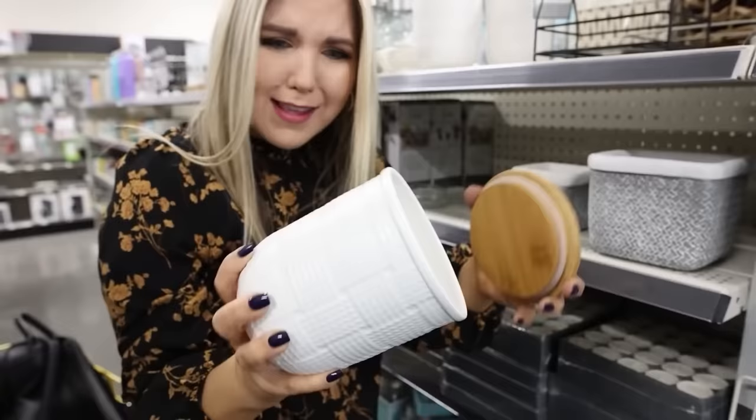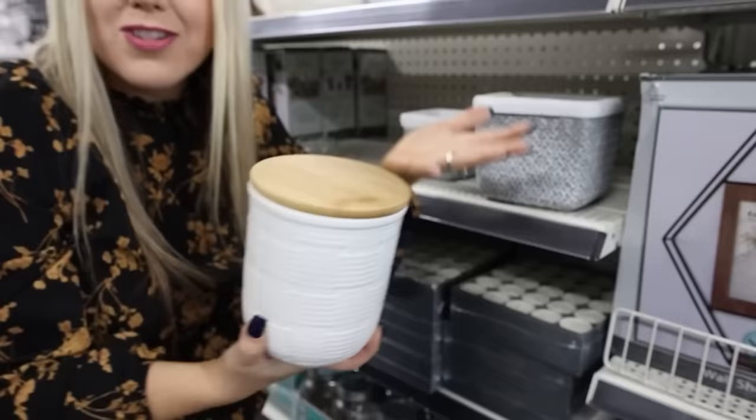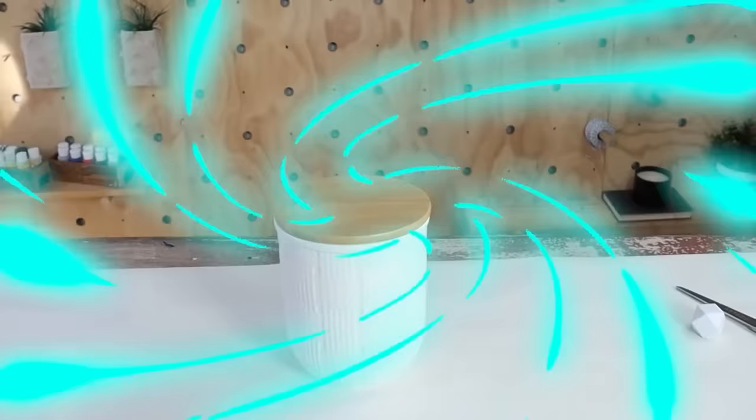It's $7 for this? This looks like Pottery Barn! It's got this really nice basket weave detail on it. They're calling it a medium canister — this would be great for your bathroom, kitchen, or just sitting out as a decorative item. I'm getting this.